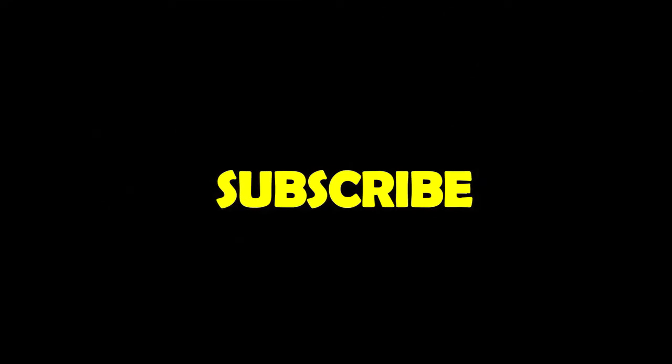That's all I have for this video. Make sure you subscribe down below and like the video. Also, post a comment on what you wear when you play Airsoft. That's all I have for today — I'll see you later.